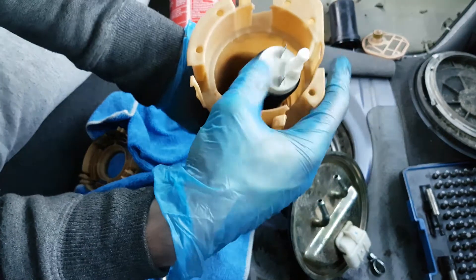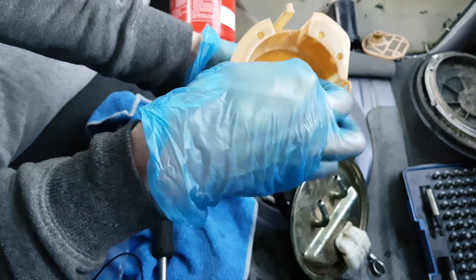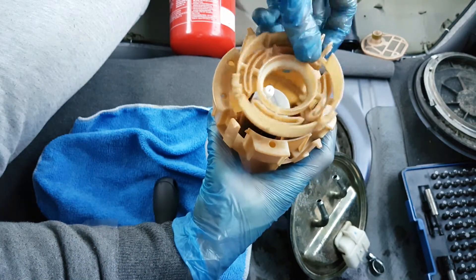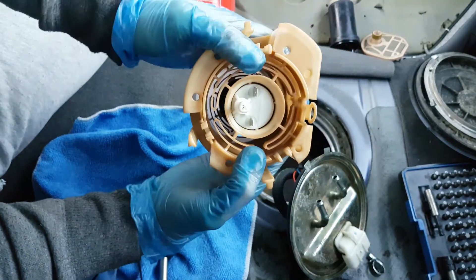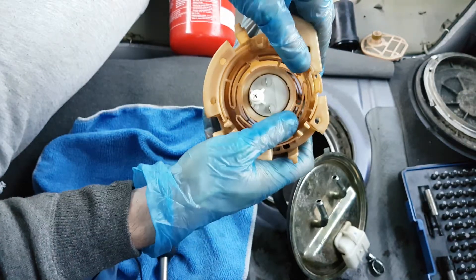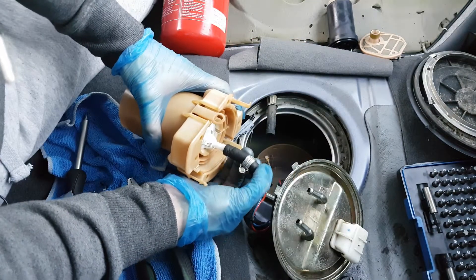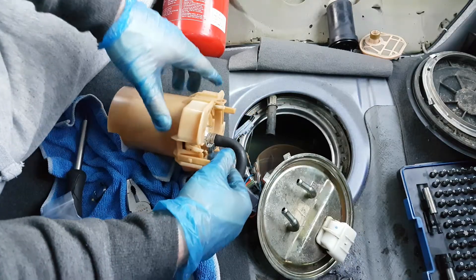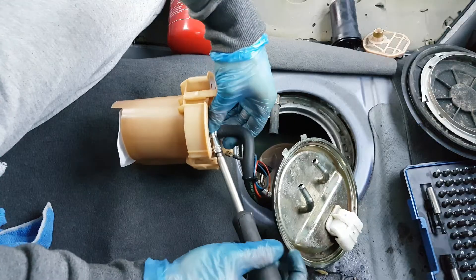After I install the new filter, I can center the pump in there and place the top cover. You can see it fits there and clicks in — just like that, beautiful. I can install back the pipe on the pump and tighten the clamp.